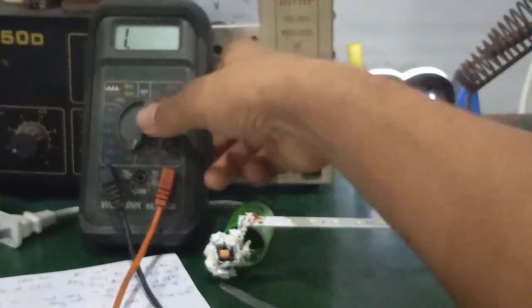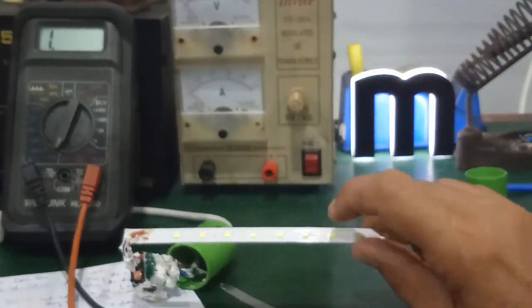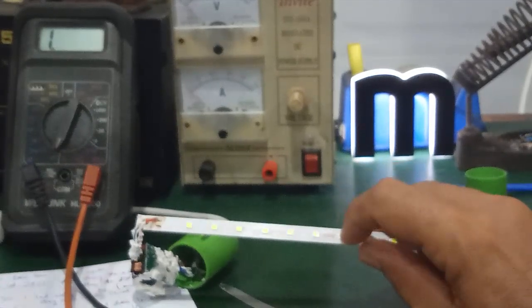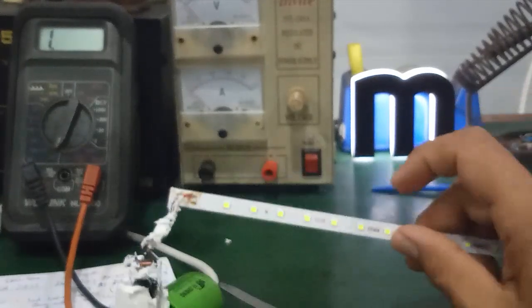On online platforms like Lazada or Shopee, you can find chip LED 2835 super bright, 3V, 0.2W in many colors. Order the color you need and they will sell you matching chip LEDs to replace the faulty ones.